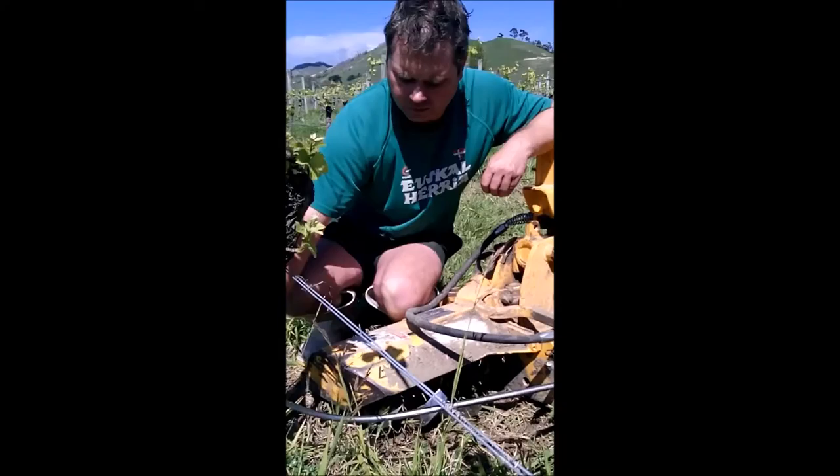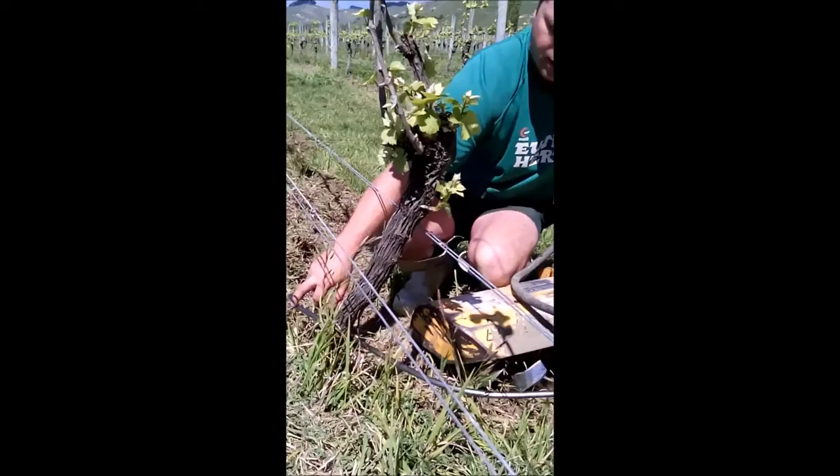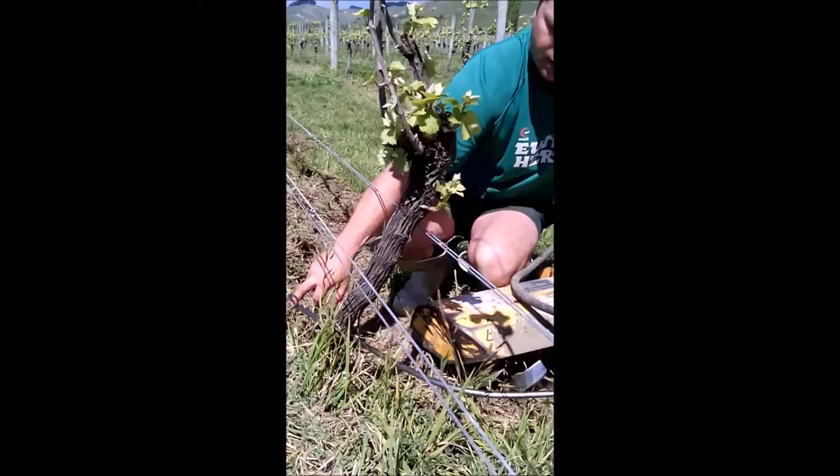This here is the trigger. So when this gets triggered, this cultivator here swings in with a hydraulic arm. And then as the plant passes the trigger along here, this comes back out around the plant.